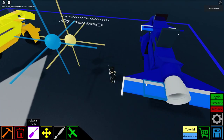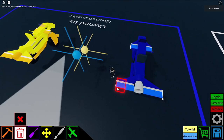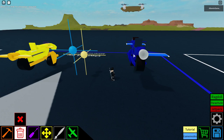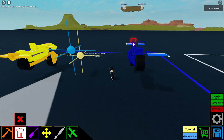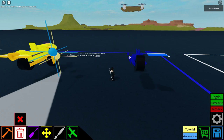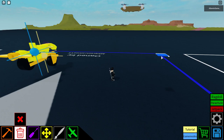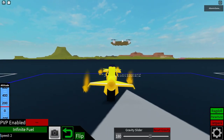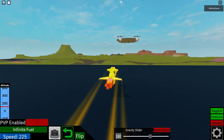Oh yeah, I forgot — we gotta delete the other motorcycle. F for the OG motorcycle — get an F in the comments please for the OG motorcycle, it was the only one. Now the control surfaces should work pretty well.